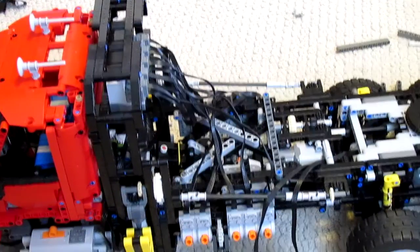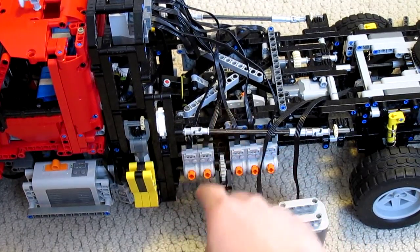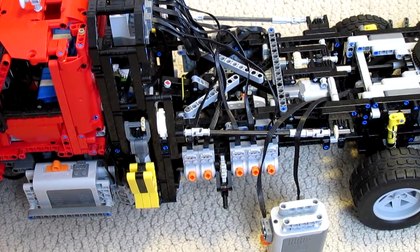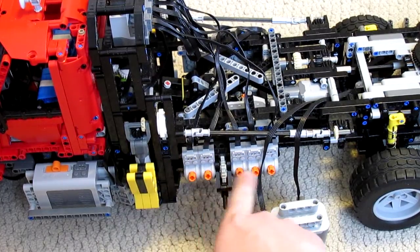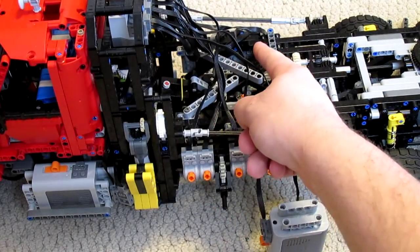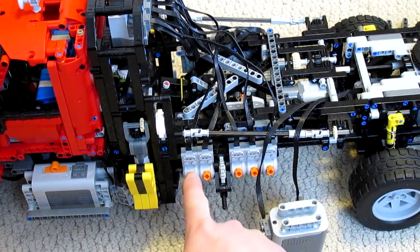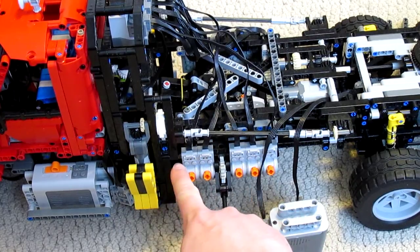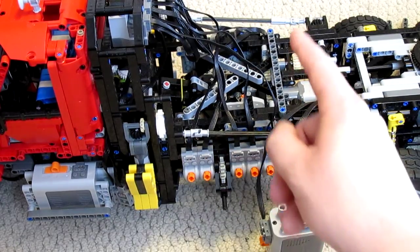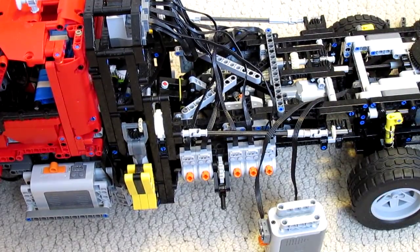That motor also drives this system. There are five switches here and five switches on the other side. What these do is control which functions are being controlled when. These five switches all connect up to their little receivers, and so do the five switches on the opposite side. The different electrical pieces — the motors and things — will each be connected to one of these switches. On one side will be all the functions relating to the drive of the machine, and on the opposite side will be all the functions relating to the big excavator, which will be put on top here at a later date.